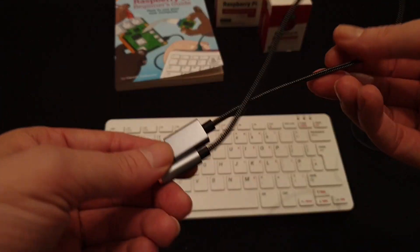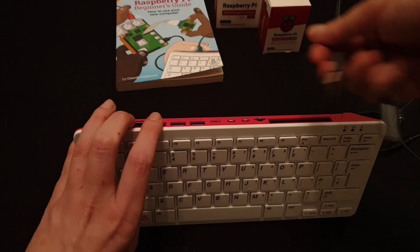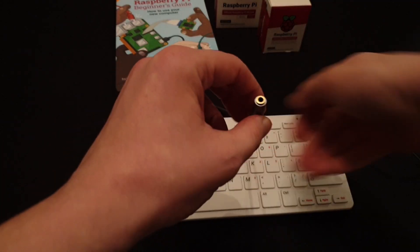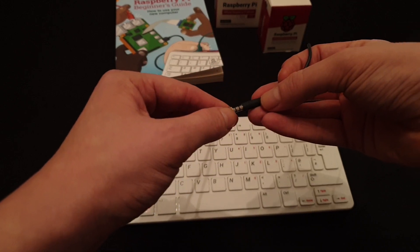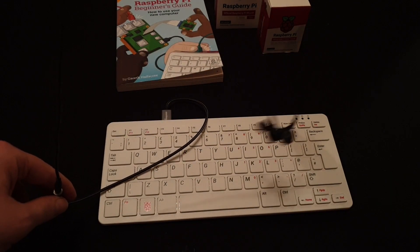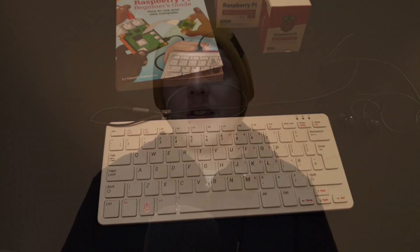My monitors do have speakers but the audio is a little grim, so to remedy this I've connected a USB-to-headphone jack adapter, which is pretty much plug and play — I can now use external speakers or headphones. The downside is you're sacrificing one of your USB ports, which is less than ideal when you only have three.